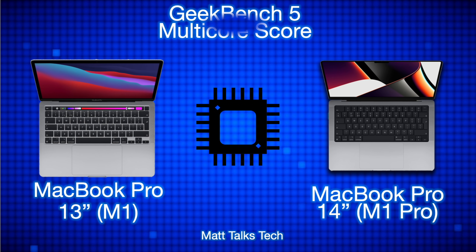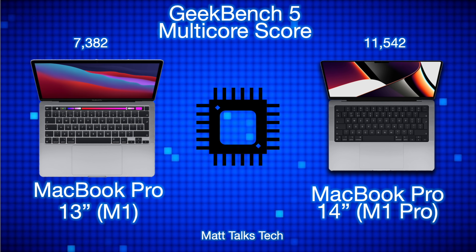For Geekbench 5 multi-core scores: the single-core scores for the M1 and M1 Pro are about the same, but for multi-core, the 13-inch MacBook Pro with M1 scores 7,382, whereas the MacBook Pro 14-inch with the M1 Pro — using the 10-core configuration — scores 11,542.